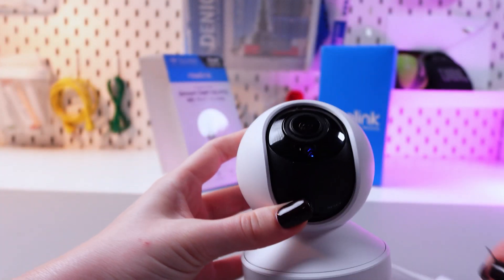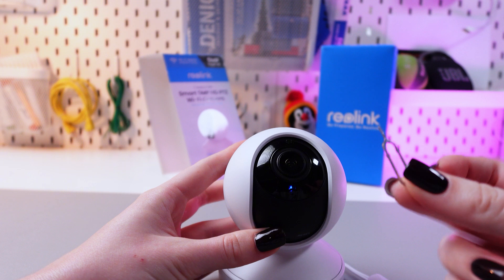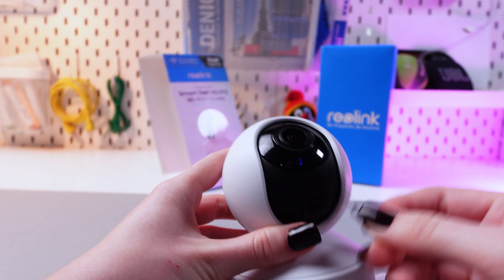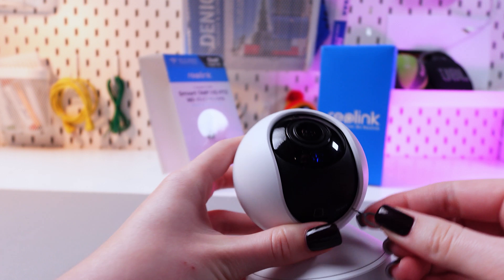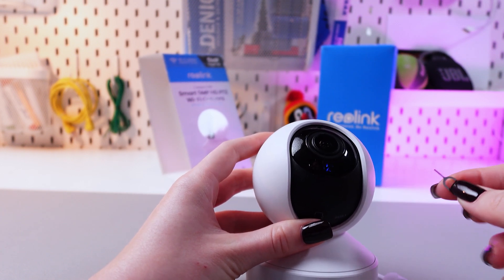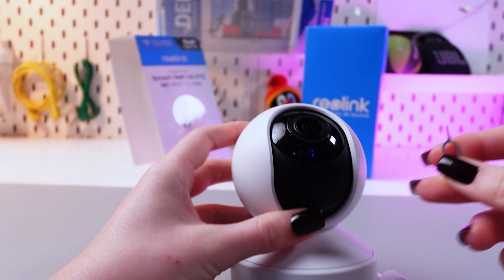We just need to take a needle, ejector, or something like that and insert it into that hole so we can reach the inside button. You just need to press the button for about 10 seconds and you will hear a voice signal.